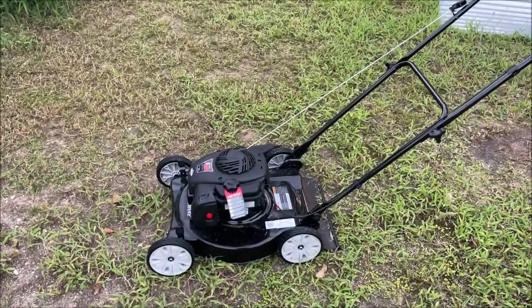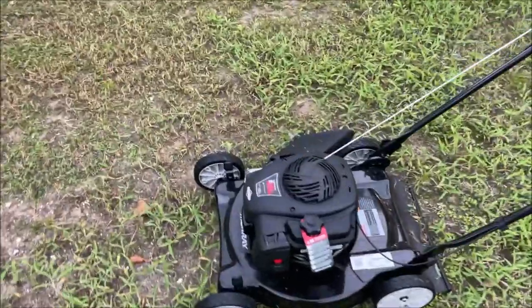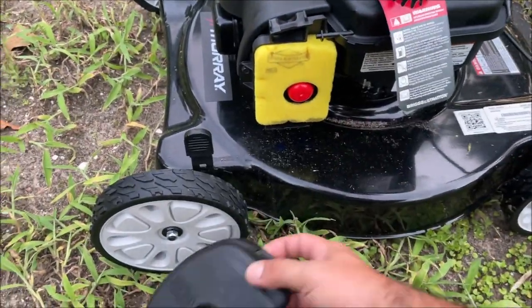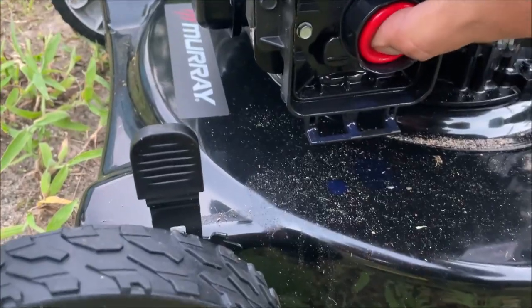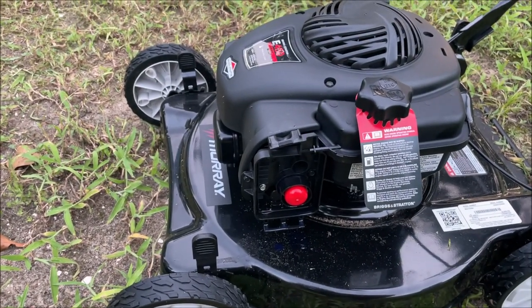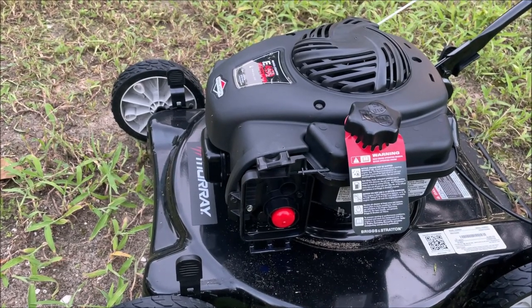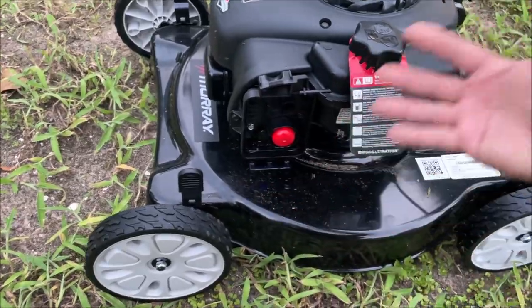I've gone back several times trying to get it to run, and what it seems to be doing is just dumping the gas as we prime it — right out the bottom. You can see the gas. That's actually a fire hazard, and I'm not somebody that's scared of stuff like that, but that is not cool.